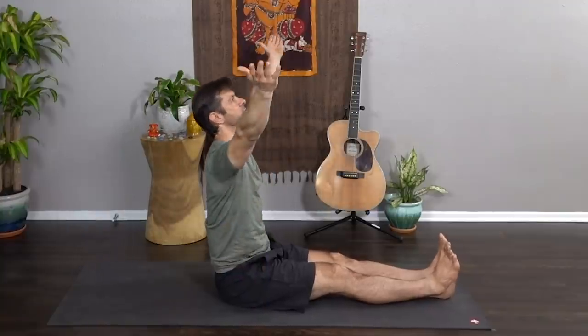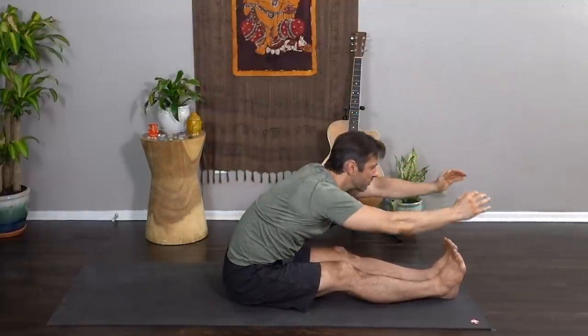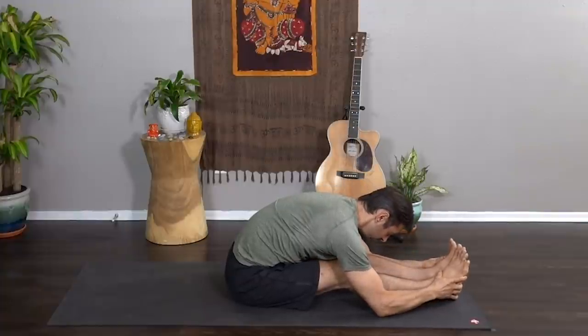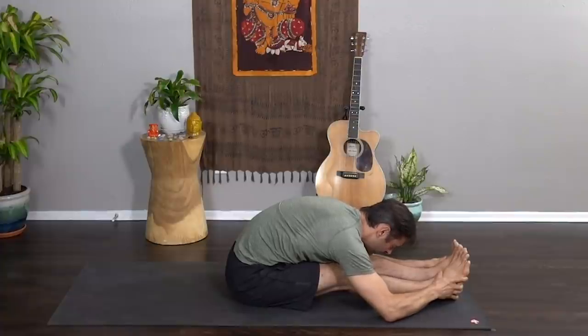Inhale, rise, extend both legs long once again — paschimottanasana, big breath. Root the sit bones, lift the heart, lift the crown, and as you exhale fold, empty, release, let go. Check in with your mind here — notice if you feel antsy, anxious, any sense of rushing to the next thing. Just witness that and then come back to your breath.